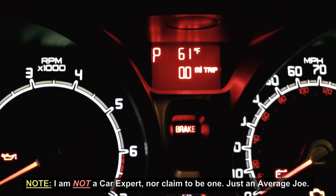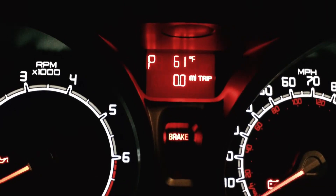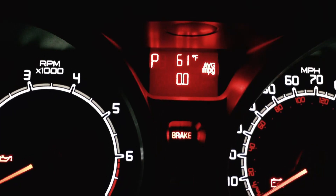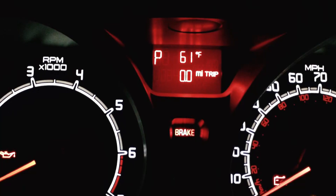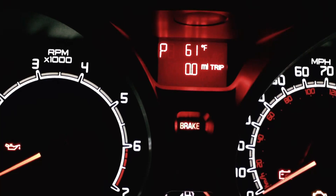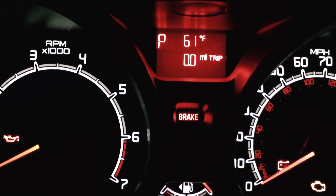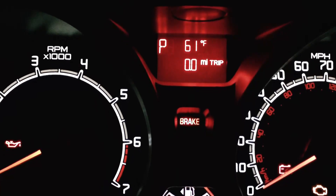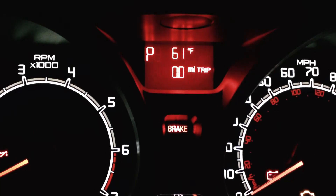I believe that the average miles per gallon this thing calculates might be crap. So what I'm doing is I have it set up right now, the thing's set to zero, and of course average miles per gallon right now is at zero. And if I remember not to reset the trip odometer, I can then calculate the true miles per gallon by taking the number of gallons it took to fill the tank versus the actual mileage shown here on the trip odometer. So next video hopefully we'll get a calculation thereafter.